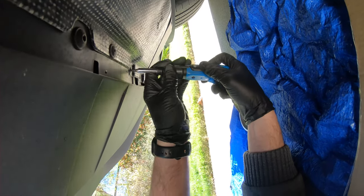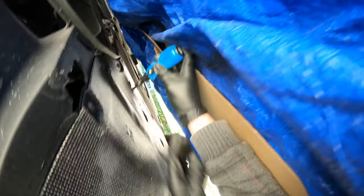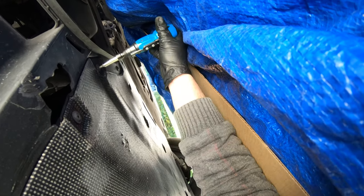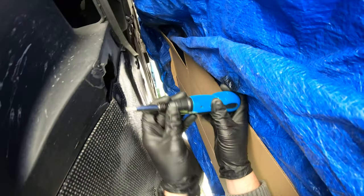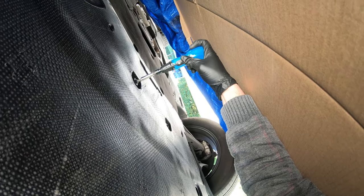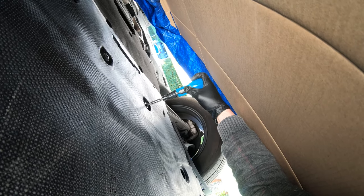You'll want to remove all of the T25 screws on the outer perimeter of the belly panel — there are a lot of them. Then there'll be two large T30 bolts in the center that are holding up the weight of the entire panel. Once you release those last two T30s it will come down nicely and you can move it out of the way.